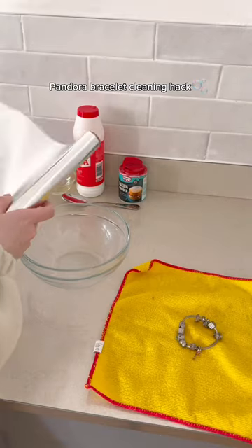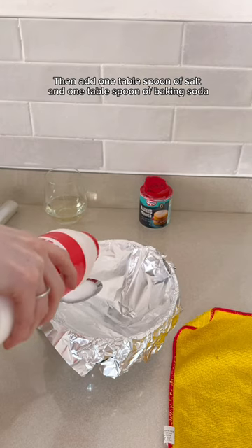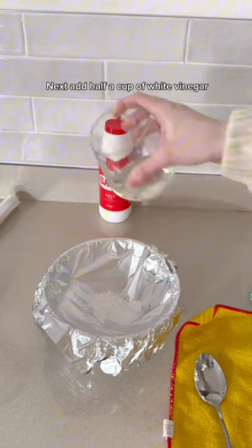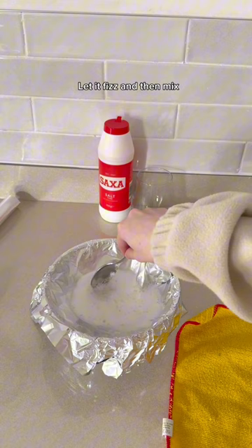Here is the best hack to clean your favorite Pandora bracelet. First, you just line a bowl with some tin foil, then you add a tablespoon of salt and a tablespoon of baking soda. Next, you add half a cup of white vinegar and watch it fizz. Then get a spoon and just mix it around.